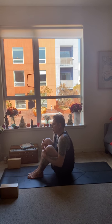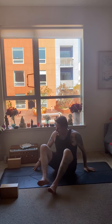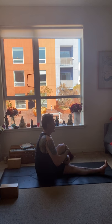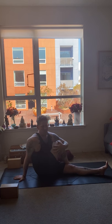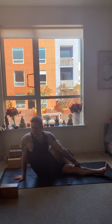The next pose is Ardha Matsyendrasana. Start by straightening both legs. Begin on the right side: bend your right knee, bring your right foot to the outside of the left knee on the floor. Inhale the left arm up, then exhale and twist to the right side. You can grab hold of the knee, or go a little deeper — elbow to the outside of the knee, grab hold the inner leg. Inhale, exhale one through five.